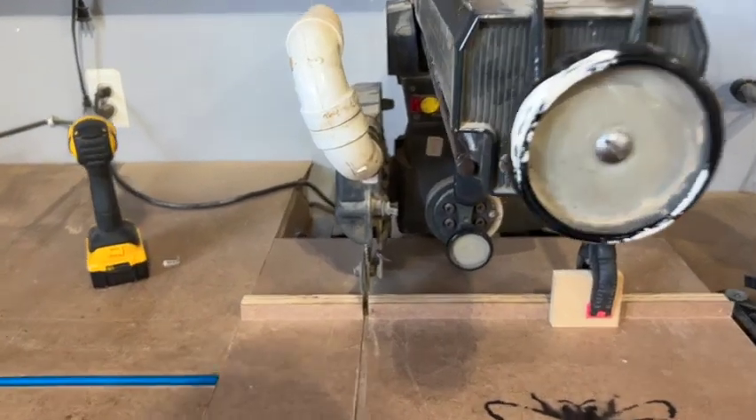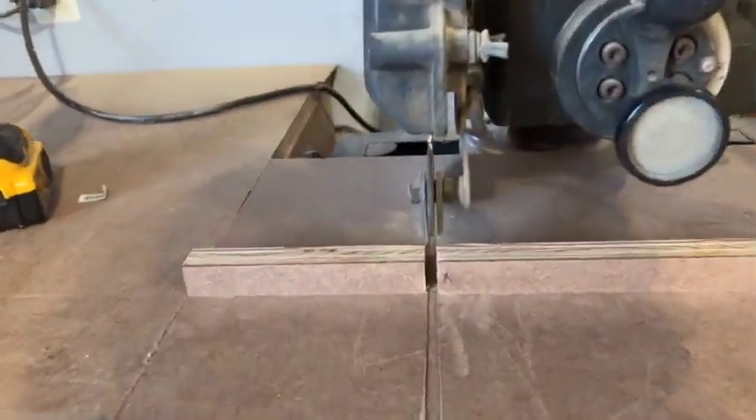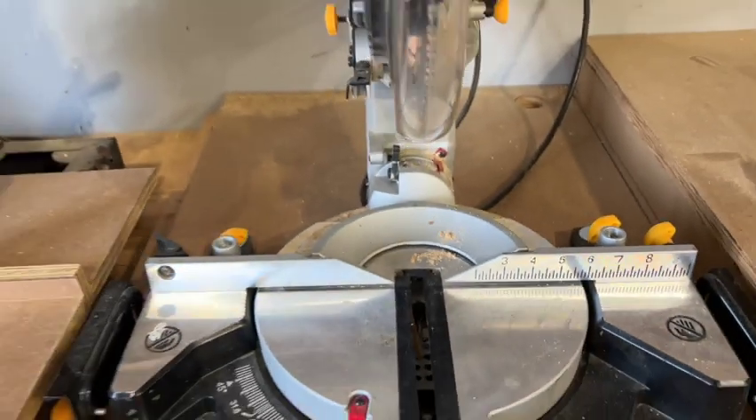Welcome to Busy Beat Living. Today we are going to show you how we incorporated this radial arm saw with this miter saw.